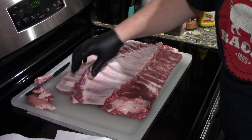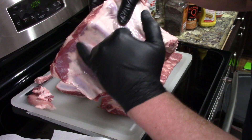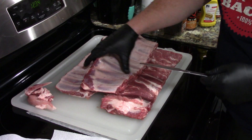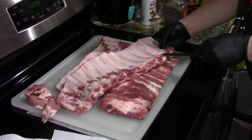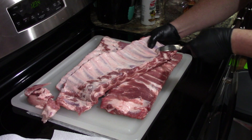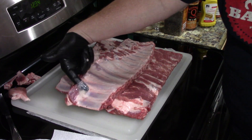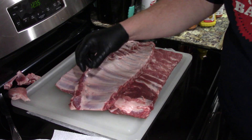Last time I kind of glossed over taking the membrane off. You can see the membrane right here — it's the real shiny spot. You can see right there is where it kind of comes off. The easiest thing to do here: I like to go in between the rib meat. I'm going to take a butter knife and shove it right up underneath, going in between those two ribs, see if I can get a little finger hole in there. Once I've got a little room for my finger, I'm just working my finger in there, basically trying to lift it up where I can get a good grab on it.